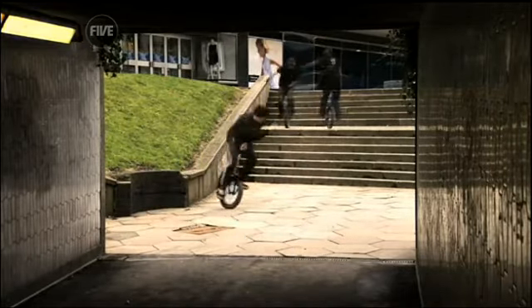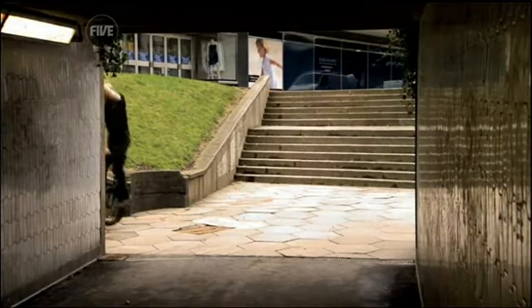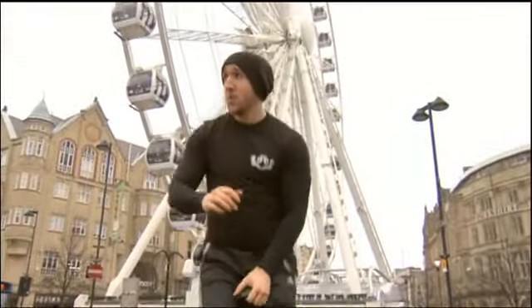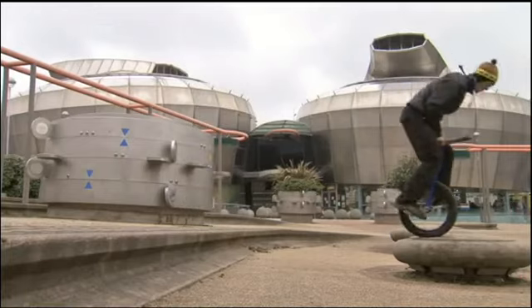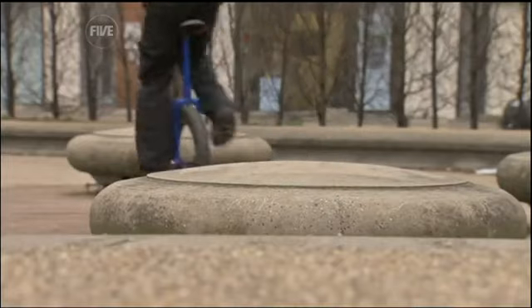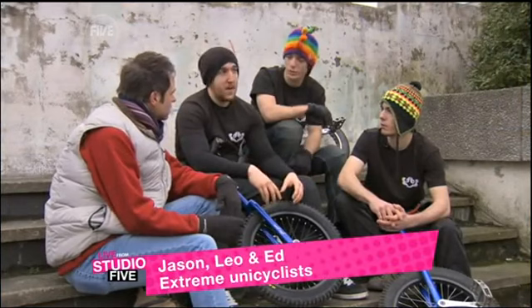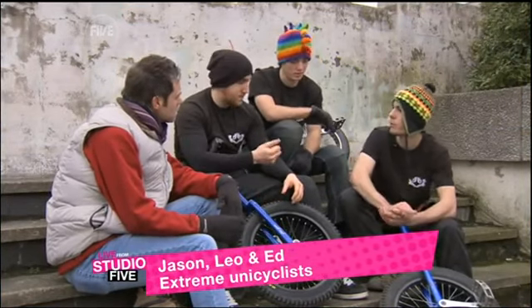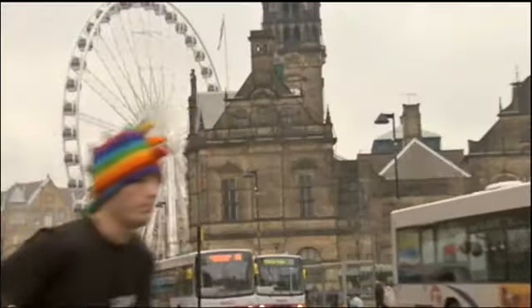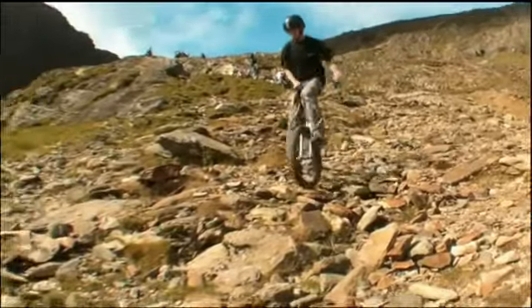Welcome to life on one wheel — this is extreme unicycling. Forget what you know; unicycles aren't just for the circus. Half the battle we're fighting is to educate people and spread the word — show people what we do, show there's more to it, and show we're good at doing it. That's why we put the team together in the first place. The team is Voodoo Unicycles, and the territory is anywhere they dare to go.